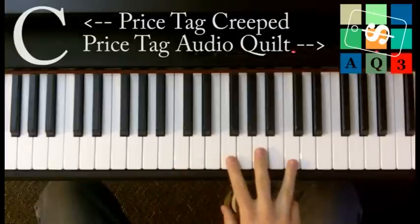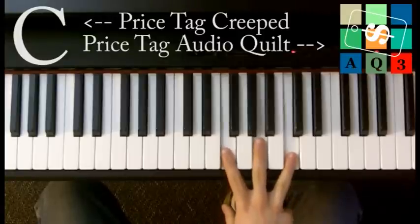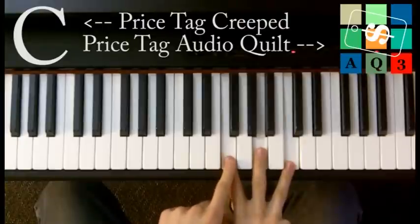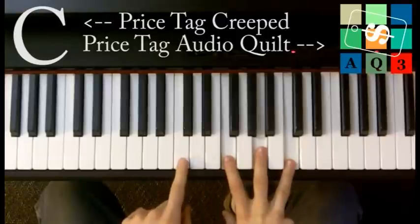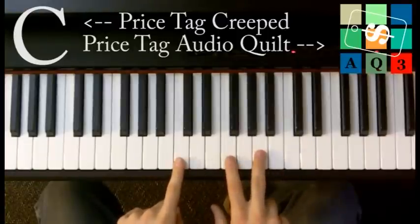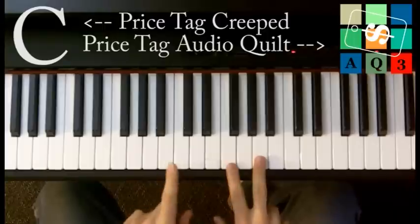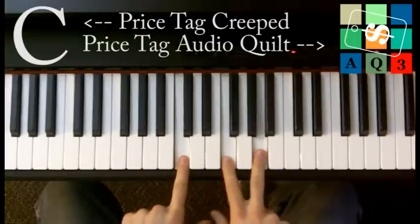One thing we can do to make this easier to play and sound better is what's called inverting our chords, or at least one or two of them. So you see this F major — F, A, and C — I could just put this C down an octave. That one move makes the first three chords really easy to play: C, F, and A. I'm still playing an F major chord.